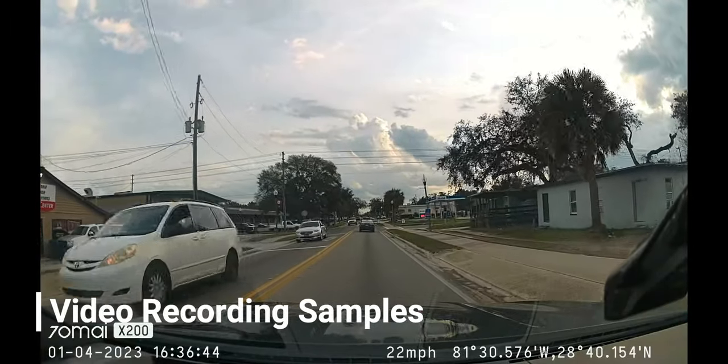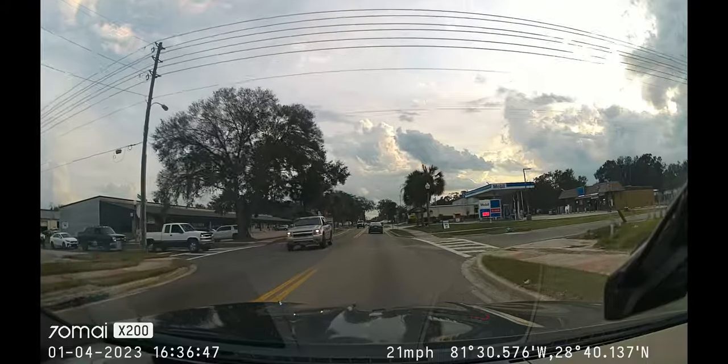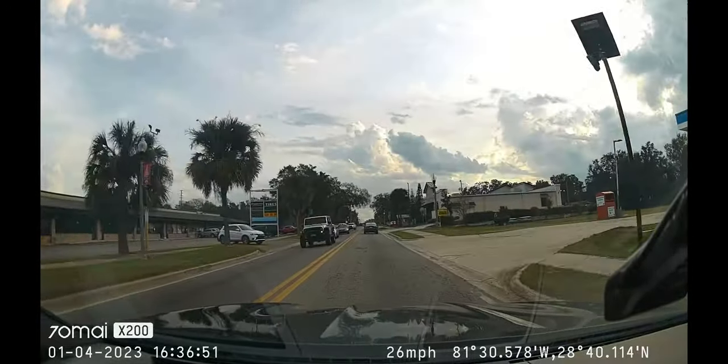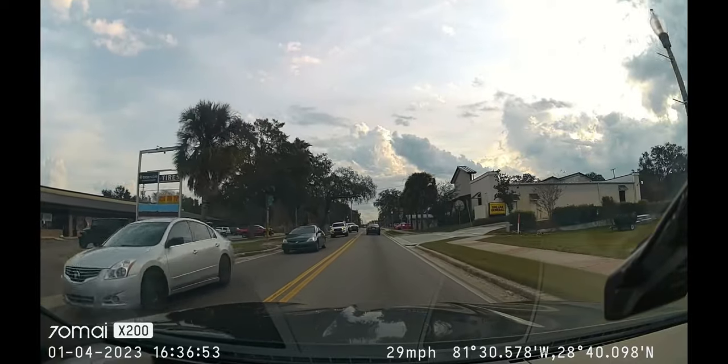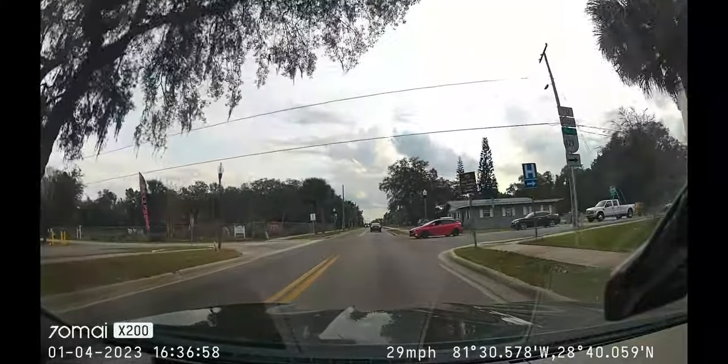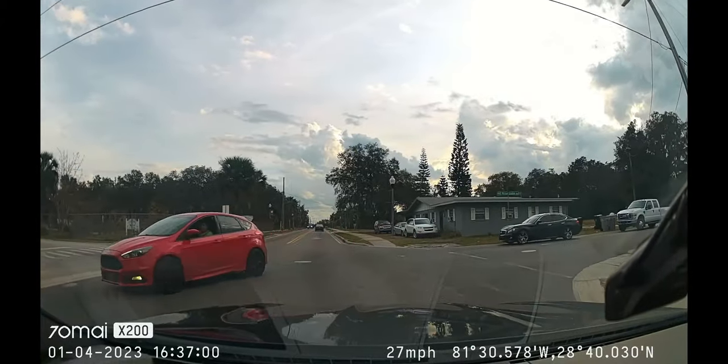For my recording I left it on full HD at 60 frames per second — the more frames, the more detail in your recording. Here's a look at some sample footage including daytime and nighttime clips. Let me know in the comments what you think of the picture quality.